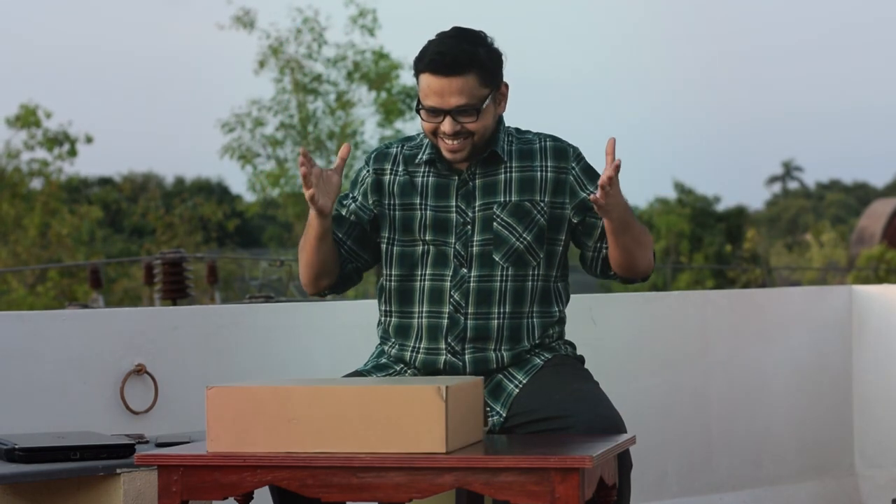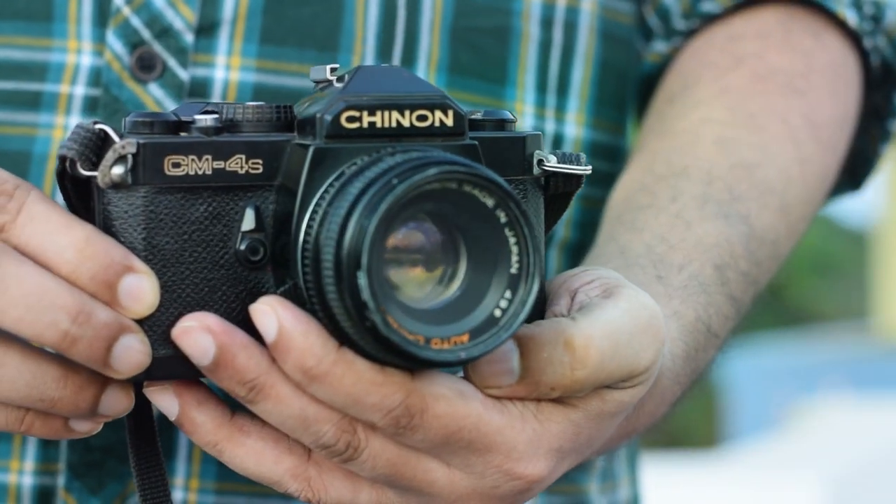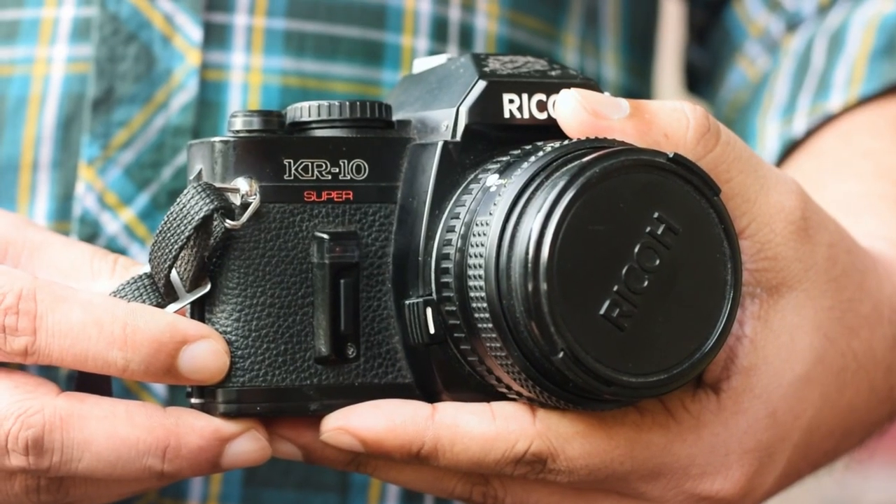I'll close my laptop and keep it aside. In the box there are two SLRs and one Polaroid.